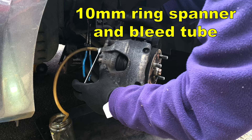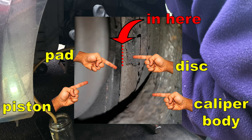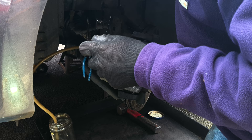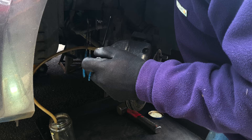Put a 10 millimeter spanner on your bleed nipple and a bleed hose down into a container, and open the bleed nipple about half a turn. With a flat screwdriver, get your flat end on the edge of the brake pad — not the piston — and using this edge of the brake caliper, very gently lever the brake pad back just slightly. It should go back fairly easily; once you've opened up a gap to the disc you should be able to put your screwdriver in there and push back using the pad. It doesn't matter if we scratch the pads a little bit — we're not going to be reusing them.